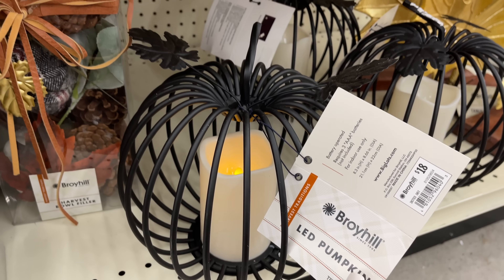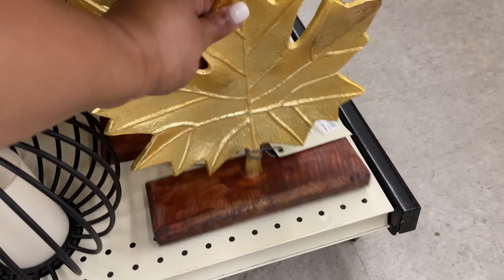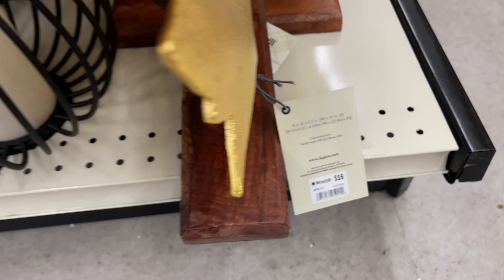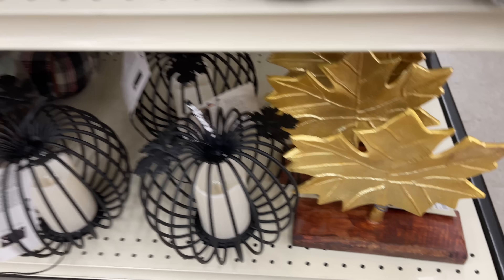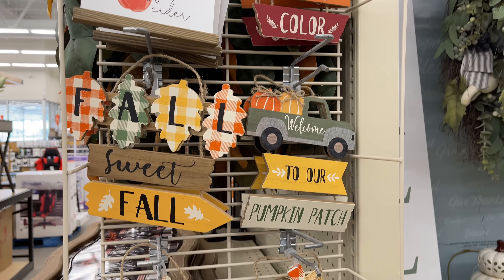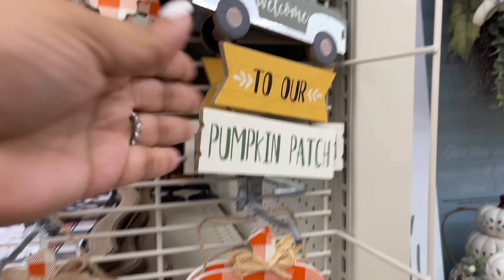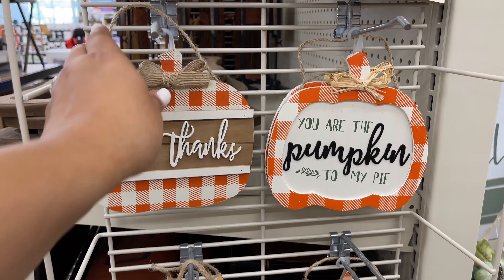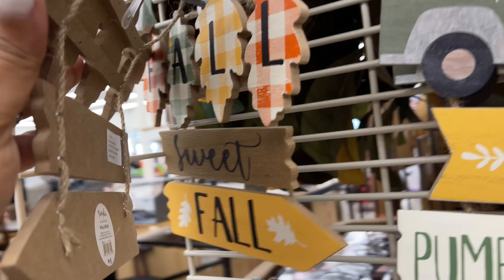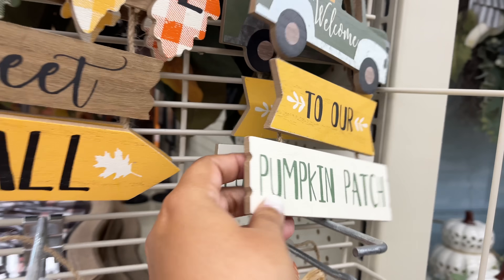This right here — eighteen dollars, it lights up, metal, black, all the things. Loving it. Sixteen for this one — it's a little bigger than the other one we just saw. Going into the aisle, I had to stop right here because they have all the little baby signs. These are so cute — a bunch of different varieties, the little pumpkins, five dollars for these. And they're all five dollars.